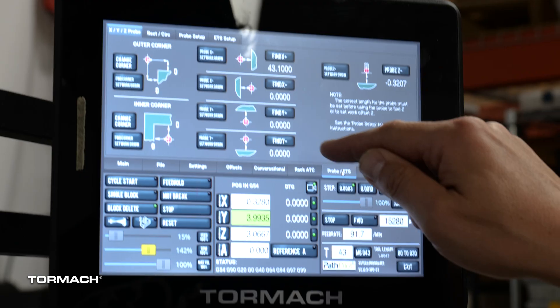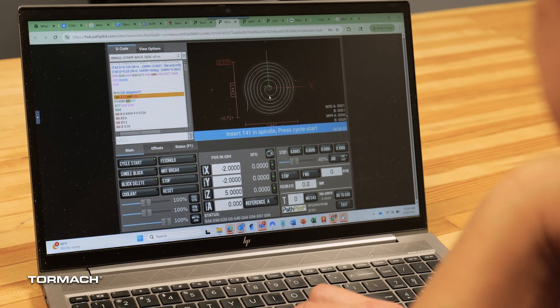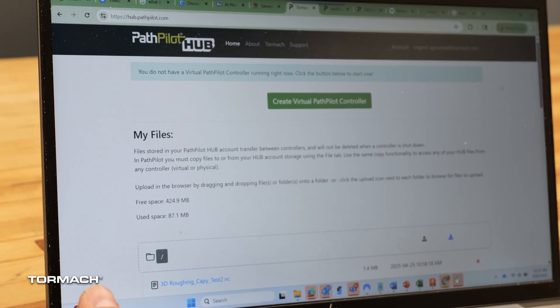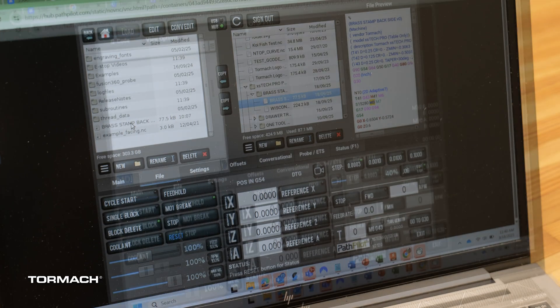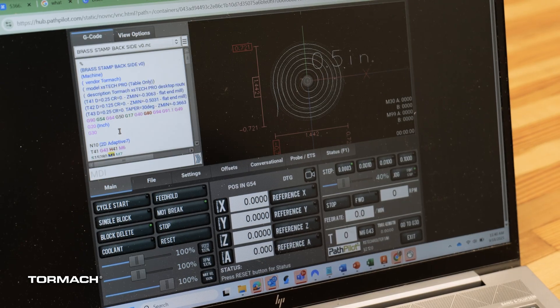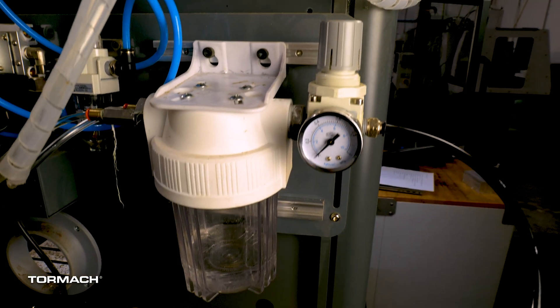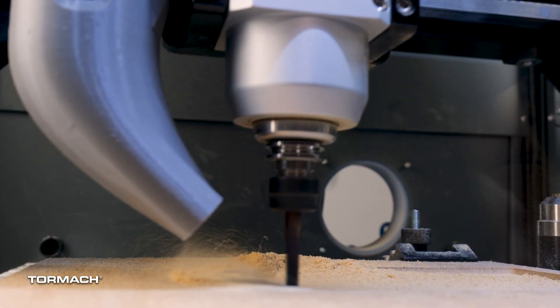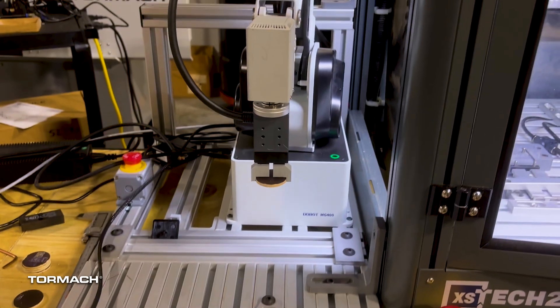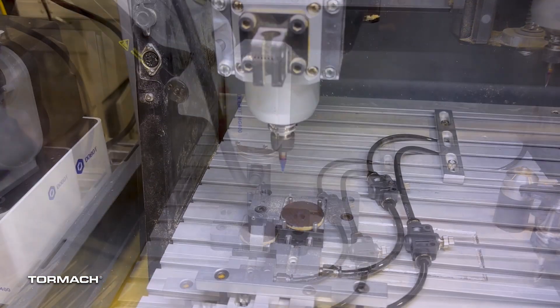The machine runs on our Tormach PathPilot control system — a dedicated controller with touch screen and Wi-Fi connectivity. It integrates directly into PathPilot Hub, our online portal, where you can do file transfers, load programs, and even do machine simulation. We've got GPIO exposed here for easy integration of options like mist coolant, vacuum dust collection, and our robot arm system, which is designed for Industry 4.0 automated manufacturing training scenarios.